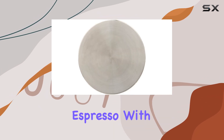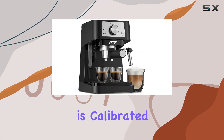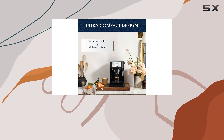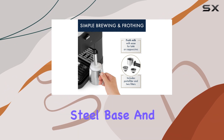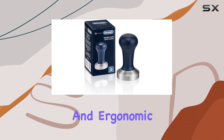Now, let's pair that perfect espresso with the DeLonghi DLSC 058 Coffee Tamper. This essential tool is calibrated to apply just the right amount of pressure to your ground coffee, ensuring a smooth and evenly grated tamp every time. With its stainless steel base and natural wood handle, it not only looks stylish but feels comfortable and ergonomic to use.